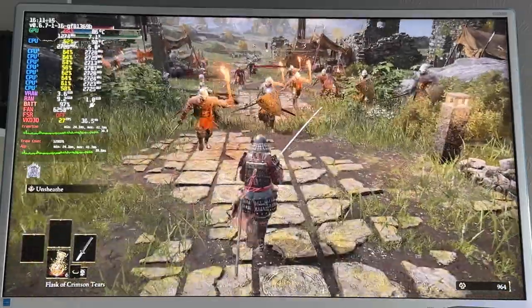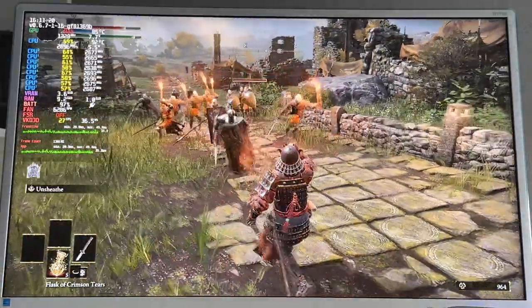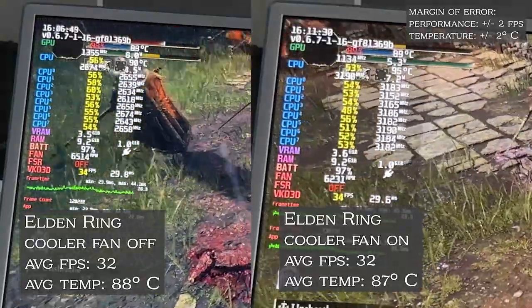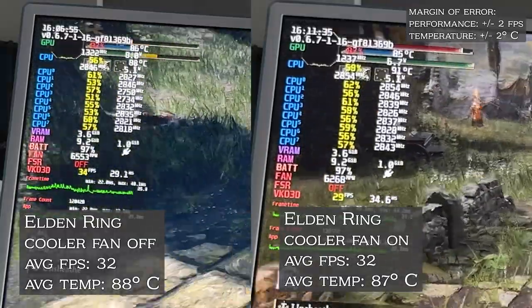Last tested was Elden Ring, which doesn't have an in-game benchmarking tool, so I just tried to grab as many enemies as I could on screen and beat them down. This one is a little bit harder to match up, but after scrubbing through the data, there is again no meaningful difference between playing the Steam Deck normally or strapping the external fan to the back on full blast. So after trying out those three games, I could not find any discernible difference in performance or even temperature. I thought for sure we would at least have a 1-2 degree difference in either the CPU or GPU outside of margin of error, but I could not find anything.